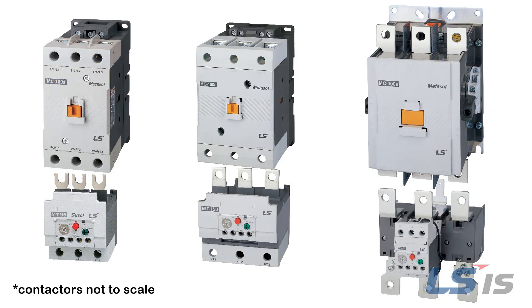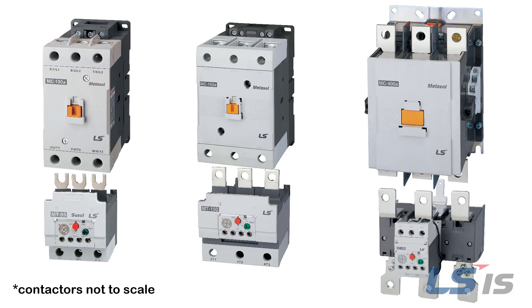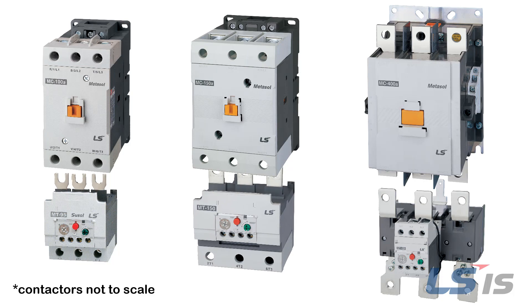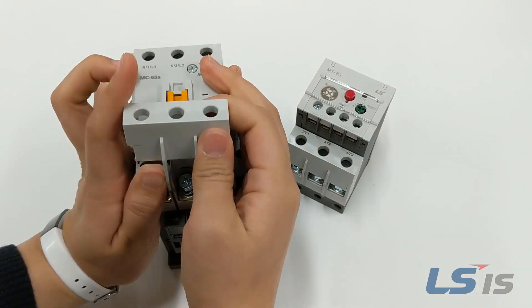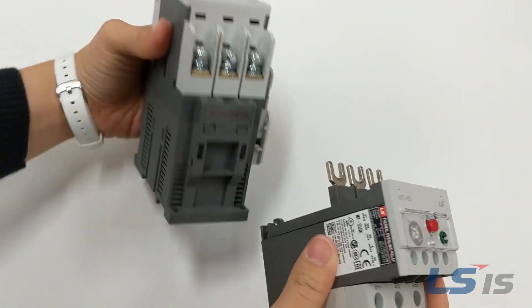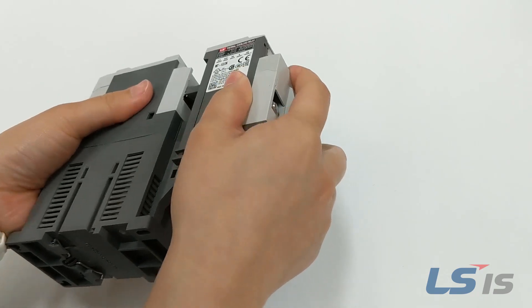If you are using an overload relay, the relay should be ordered to mate up to the contactor's fastener type. Simply put, if using a screw type contactor, a screw type overload is required. If using a lug type contactor, a lug type overload is required. For example, we have here the MC65A contactor screw type and an MT63 which has the fork or spade terminal.